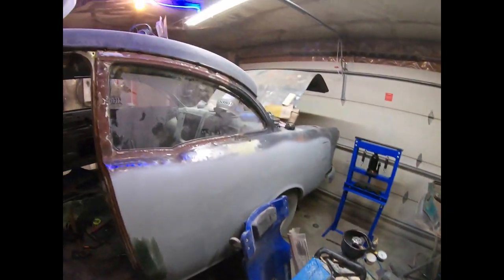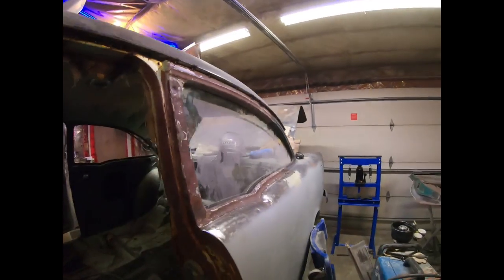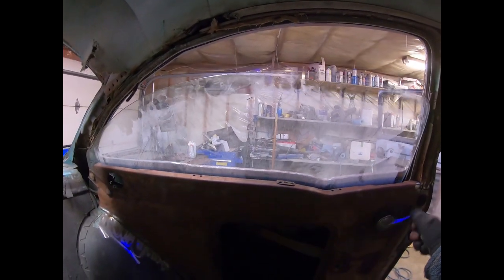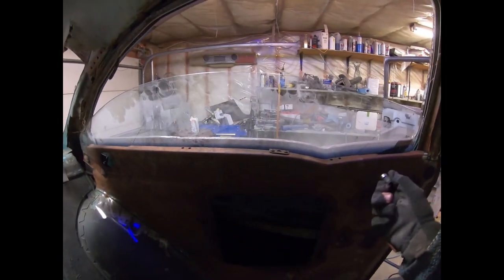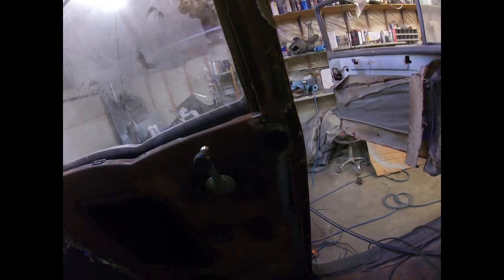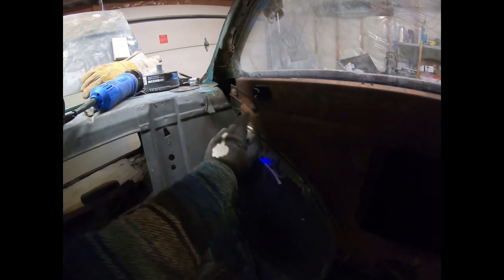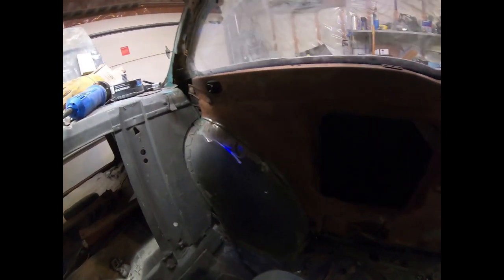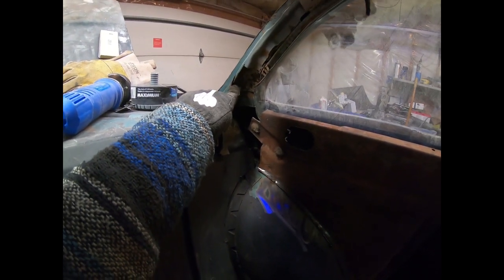There we have it — the glass is in, and surprisingly enough it actually fit first try! It's just kind of sitting in there, not glued in or anything, but the window follows the channel pretty good and up and down works decent. Now I just gotta weld it in — I gotta make a piece here and push it over a little bit to get it lined up and tack weld it in. I gotta figure something out in the back here again since this one was so rotted and rusty I just cut it all out. The glass fits though, which is nice. Once I get the glass out I want to put a little notch in here to smooth it out so it looks nice.